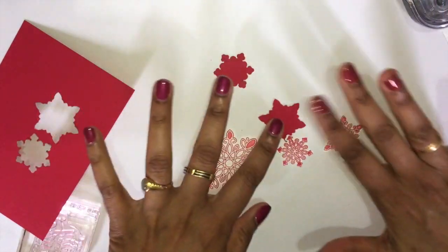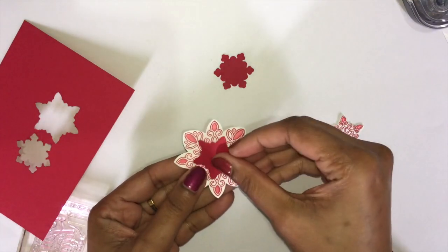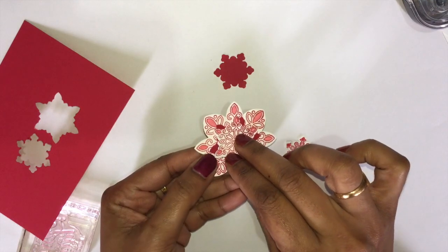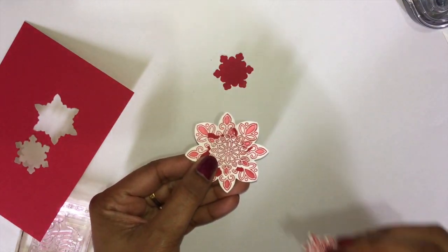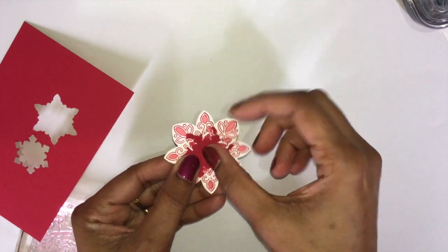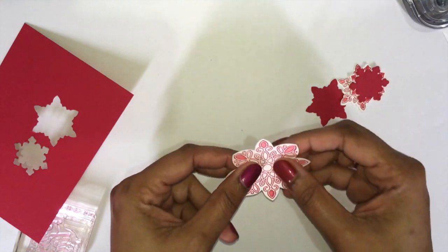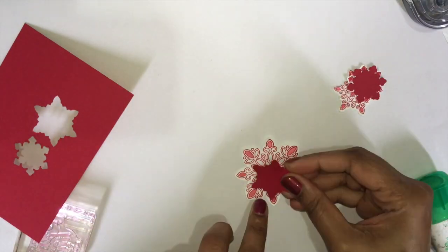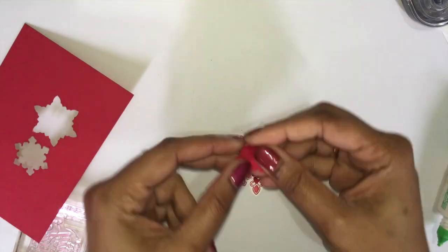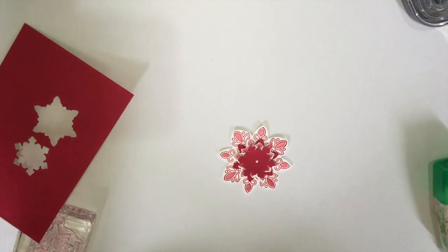Stick these all together — the first layer, then the second one, then the third one, then the fourth and last one. Get your glue, put a little dot here, and get your sequins.